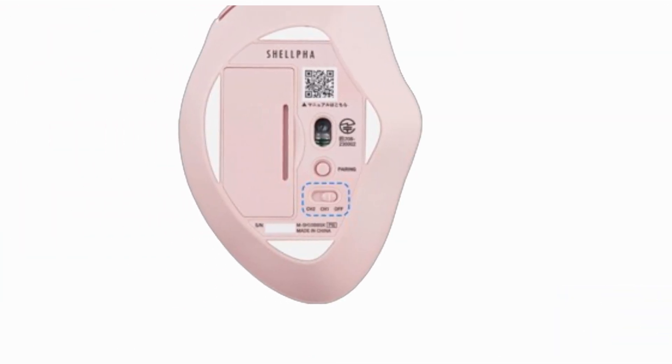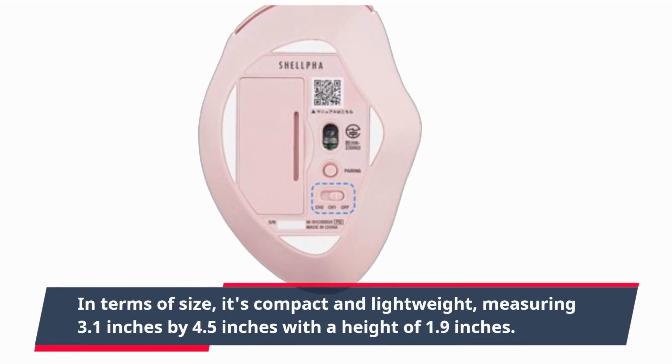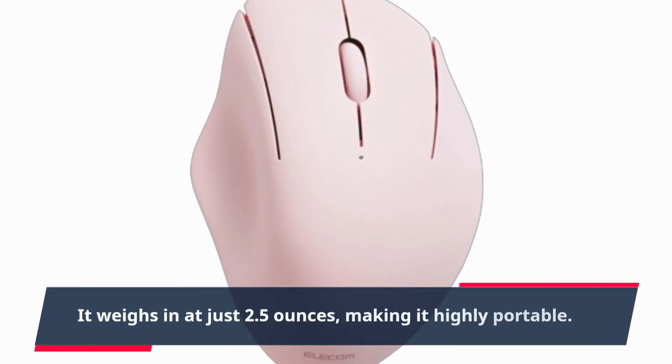In terms of size, it's compact and lightweight, measuring 3.1 inches by 4.5 inches with a height of 1.9 inches. It weighs in at just 2.5 ounces, making it highly portable.